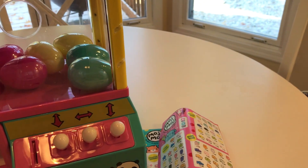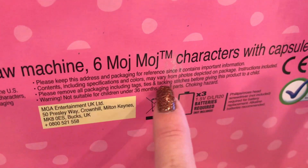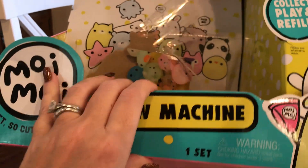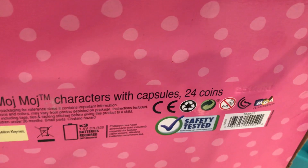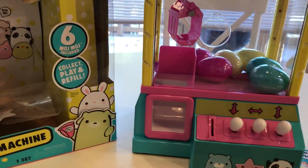My main complaint: it says batteries required in extremely small print on the bottom of the box that you don't look at when you buy it. Just a suggestion to Moj Moj in case they're watching — you might want to put a sign that says 'batteries needed' in a better location. Not everyone has batteries sitting around. I would have bought them at the store, but who's going to look at the bottom for small print? Every parent knows what I'm talking about — you've bought toys that clearly say 'needs batteries' on the front.